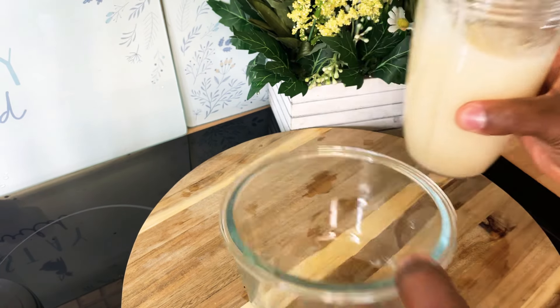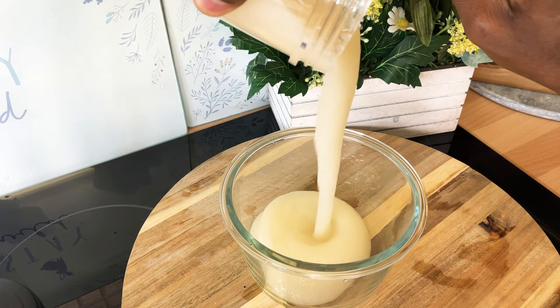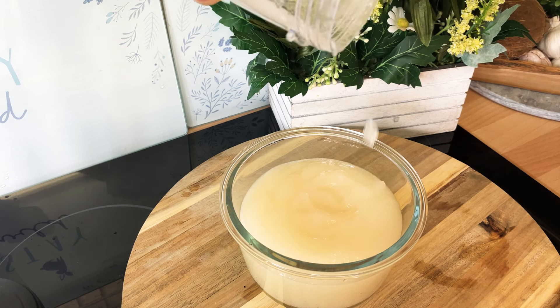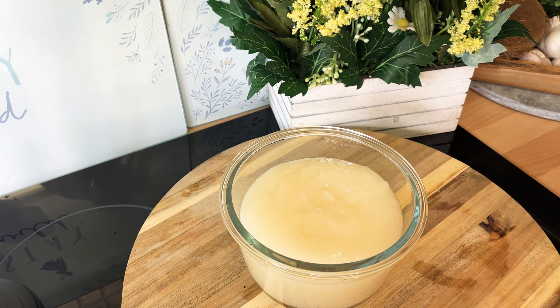I've got my little container right here and I'm gonna scrape it into it so you guys can see. This can last in your fridge for about six working days — it all depends on how you use it.